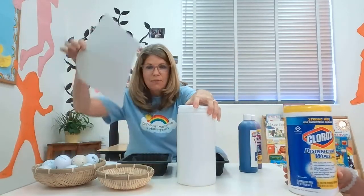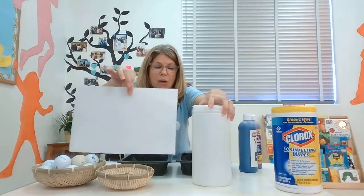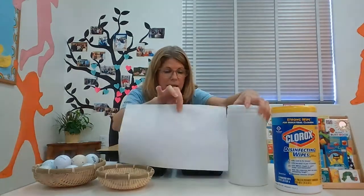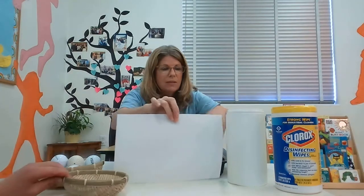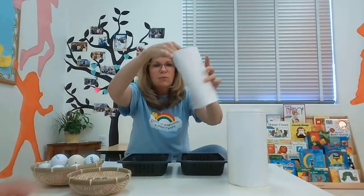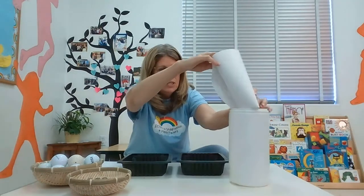This is how it works: you have to have a white piece of paper — it could be any color really — and then you have to cut it so that it will fit inside your container, like this. If it fits, you roll it up and stick it in your container.